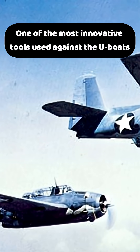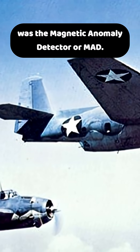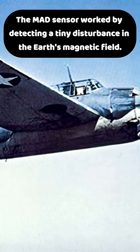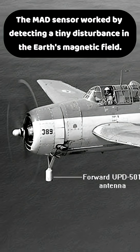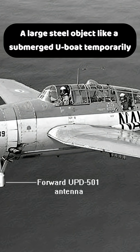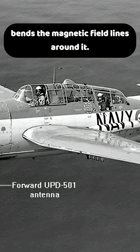One of the most innovative tools used against the U-boats was the Magnetic Anomaly Detector, or MAD. The MAD sensor worked by detecting a tiny disturbance in the Earth's magnetic field. A large steel object, like a submerged U-boat, temporarily bends the magnetic field lines around it.